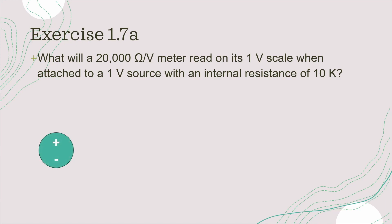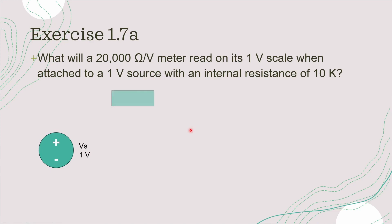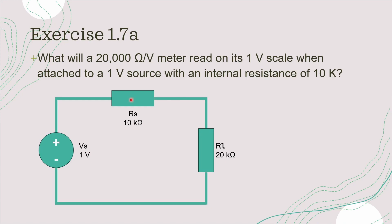So we have a power supply which gives us the 1 volt source. We have a source resistance internal to the voltmeter, which is 10 kilo ohms. And we have a load resistor of 20 kilo ohms, as we are set on a 1 volt scale. These are all connected in a loop, so we can put the connection diagrams down.